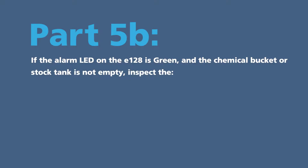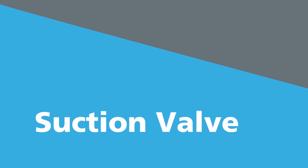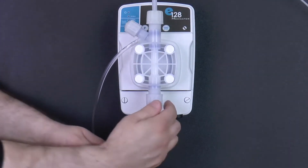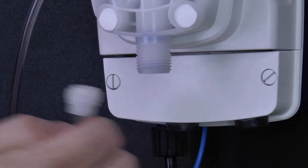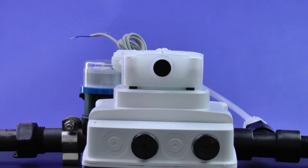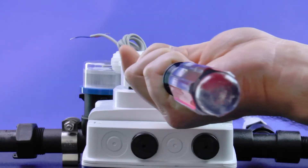Part five B: if the alarm LED on the E128 is green and the chemical bucket or stock tank is not empty, inspect the suction valve, foot filter, and PVC suction tube connections and condition. Locate the suction valve at the bottom of the pump head. Loosen the suction valve tube nut and disconnect the PVC suction tube, tube nut, collar, and nozzle attached. Check to see if the black transit washer is stuck to the nozzle and remove. If not, see if it is at the bottom of the suction valve — you may need to use a flat blade screwdriver to remove.